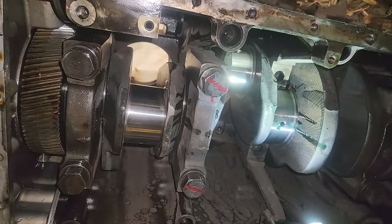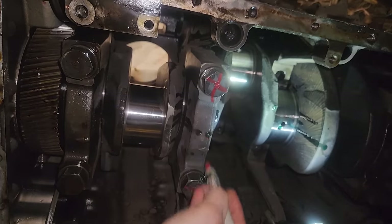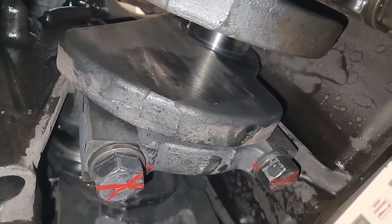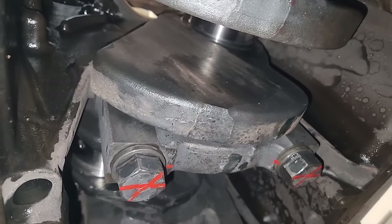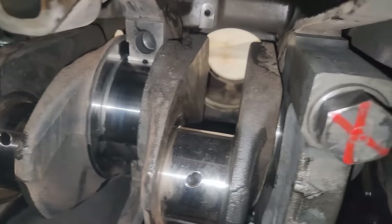Number two is done — torque striped and ready. I always soak the bearings and bolts in brake wash, hexane, or mineral spirits to clean off old oil and residue before installing. Then apply fresh lubricant to the bolts and bearings. It's always a good idea to rotate the crankshaft somewhat after each main bearing to make sure it rotates freely. I usually do them in sets of two, working my way back and then doing the outer ends.